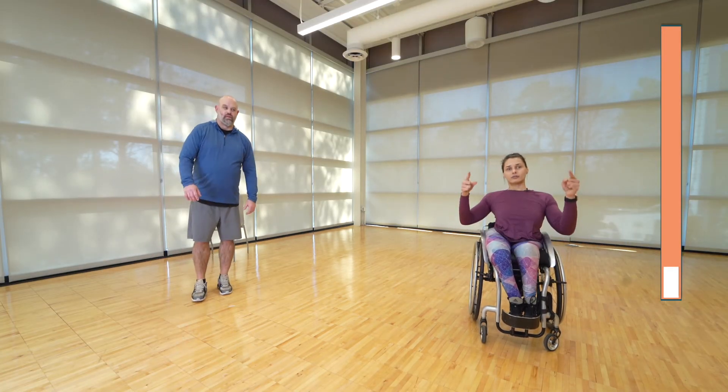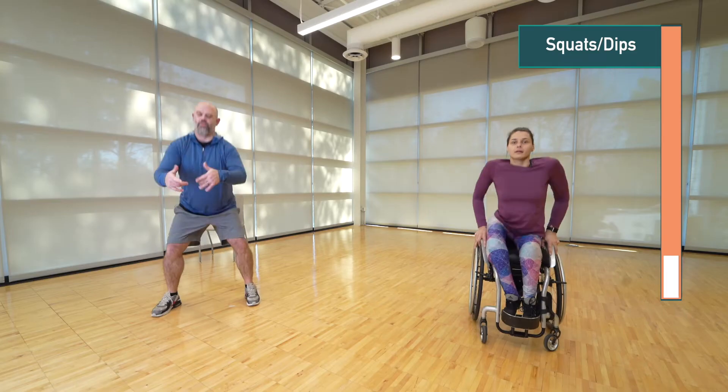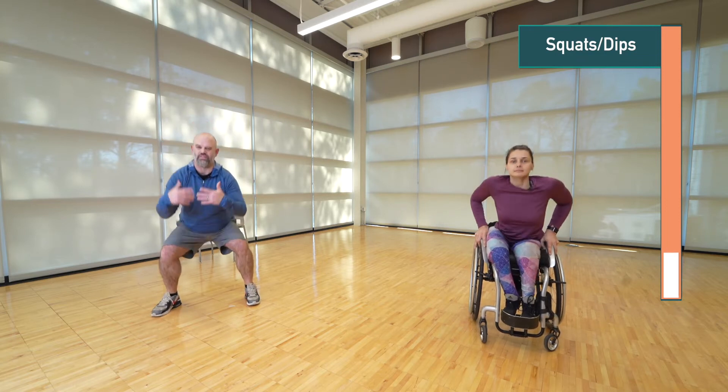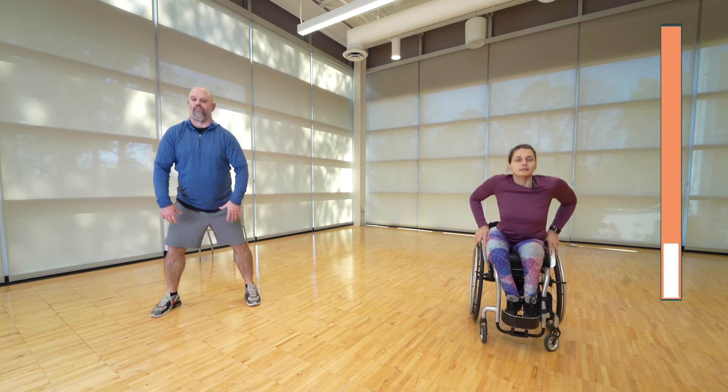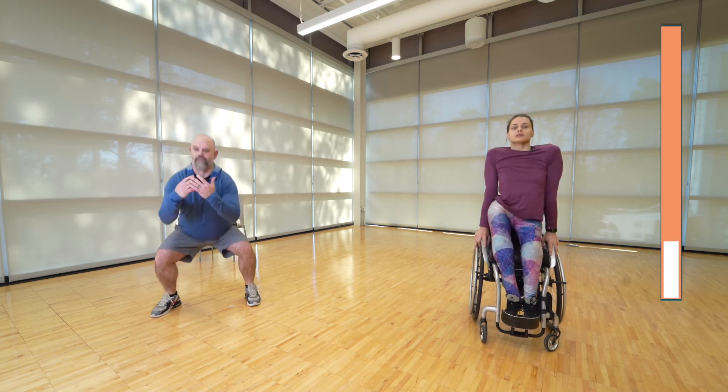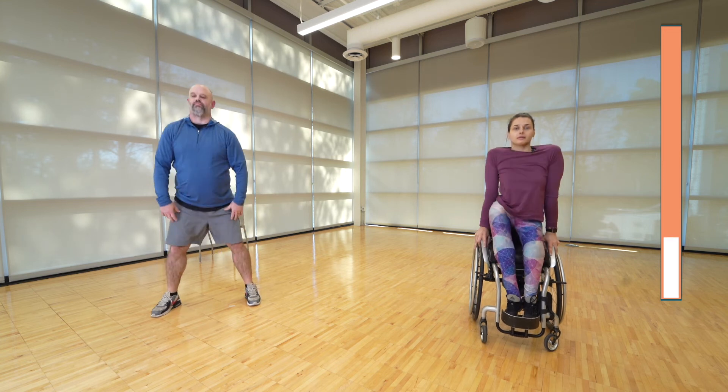Next we're going for squats or dips. Doing the squats, make sure your knees aren't going over your toes — think about sitting in the back of a chair, sitting down and standing up. If you're doing the dip, make sure you're keeping your elbows close to your body. All right, let's rest.